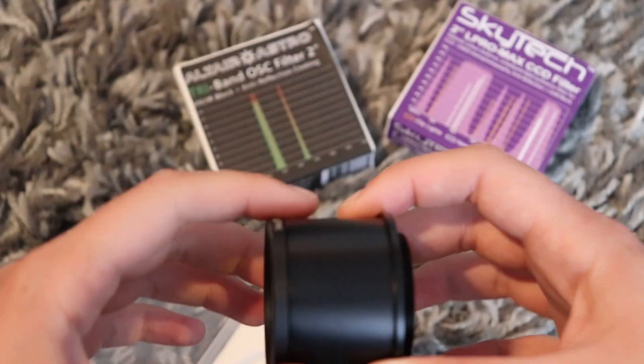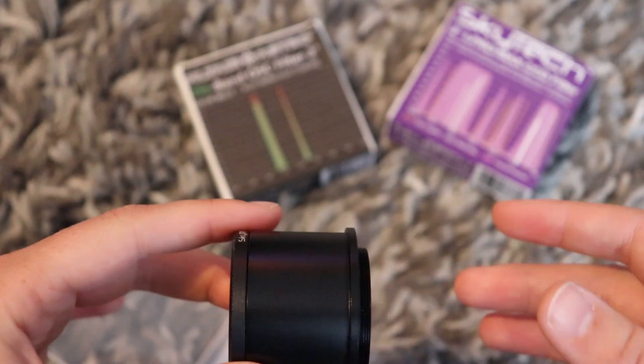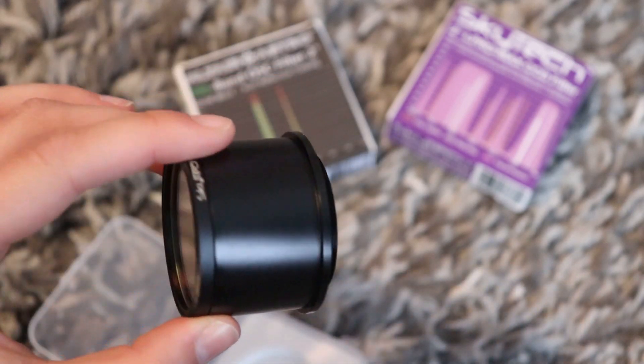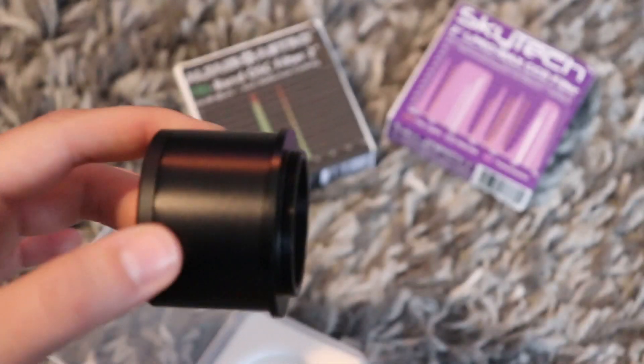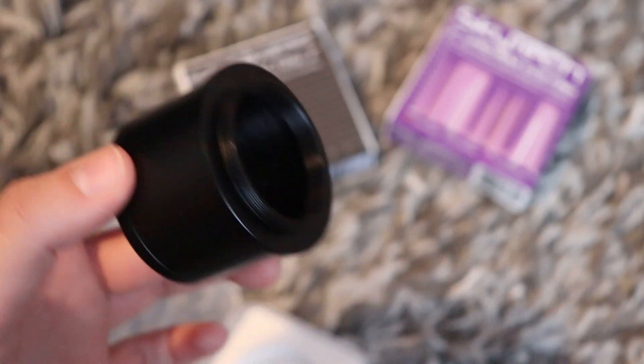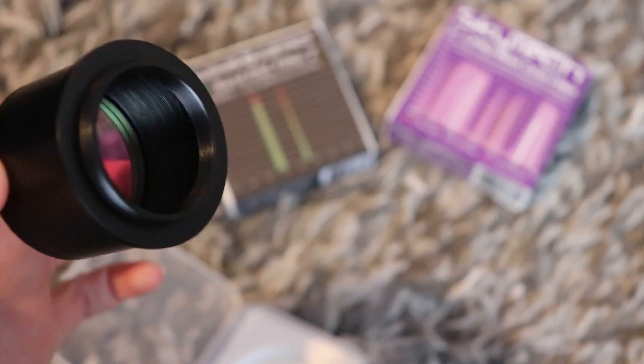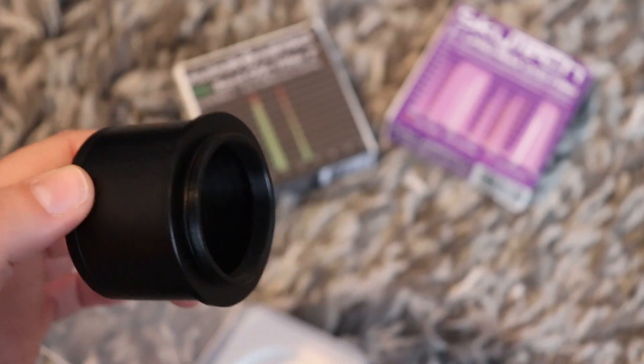I have tried this camera with the tri-band filter already and it works very well. Basically it's produced a cracking image of the Rosette Nebula, but it has a few features which I think you'll be very interested in.